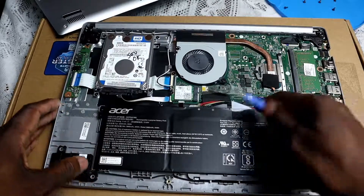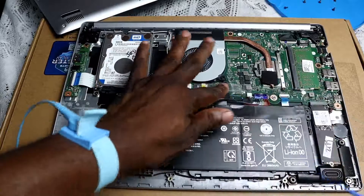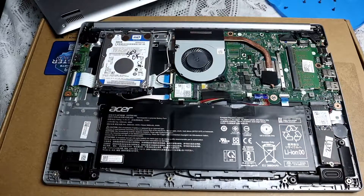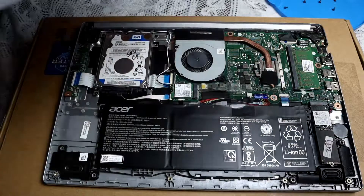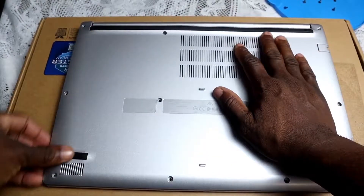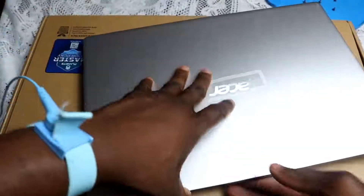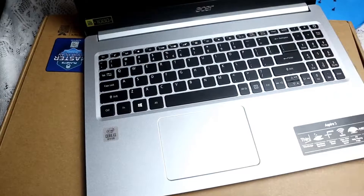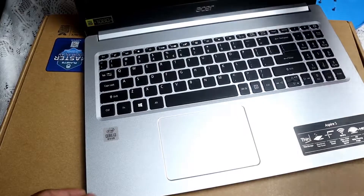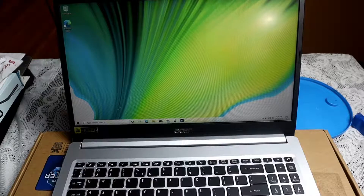Ensure everything else is back where it's supposed to be. Make sure the battery is stable. All right — just to test it quickly, make sure it is working — and voila!